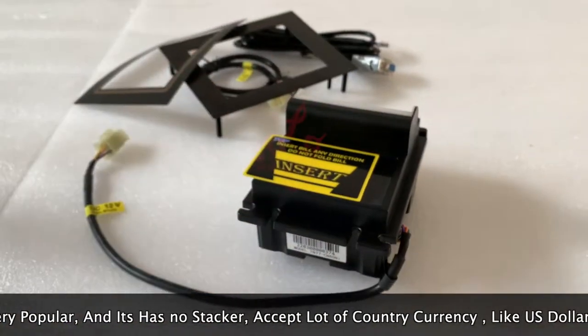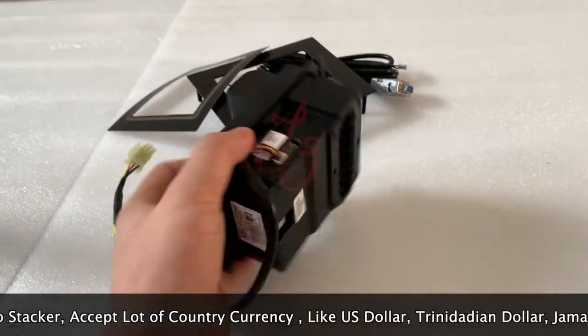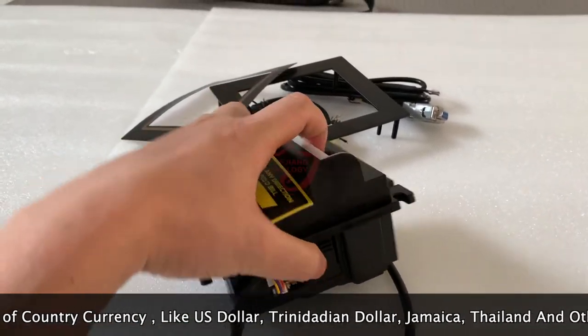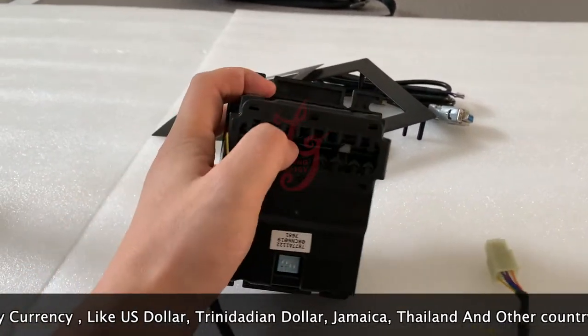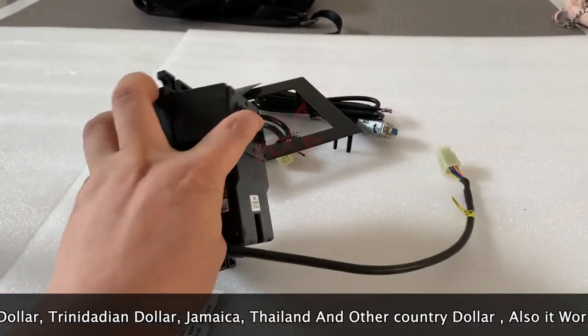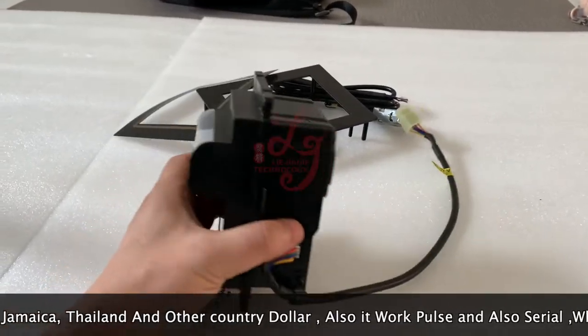You can see this is the bill acceptor here — these are the labels on the bill acceptor which we can put here. Also, you see people insert the cash here and then the money will come out from here.